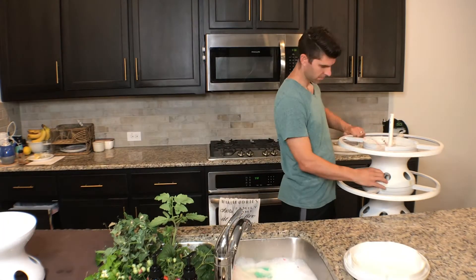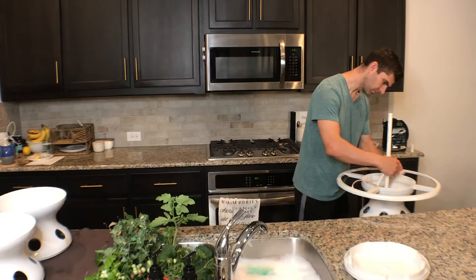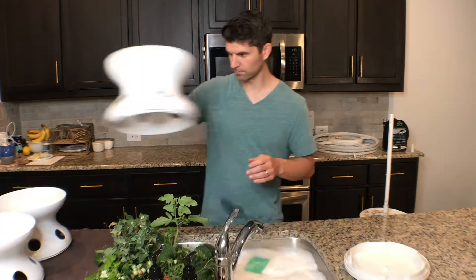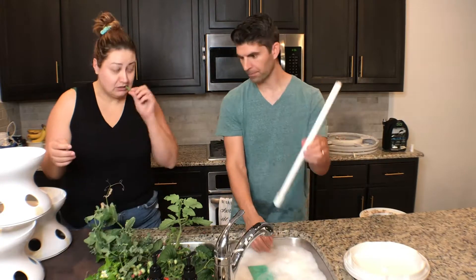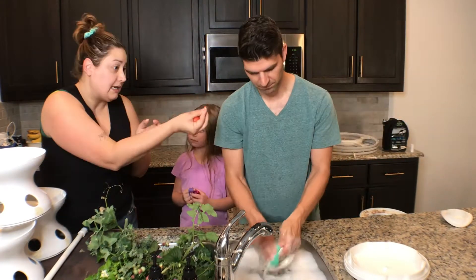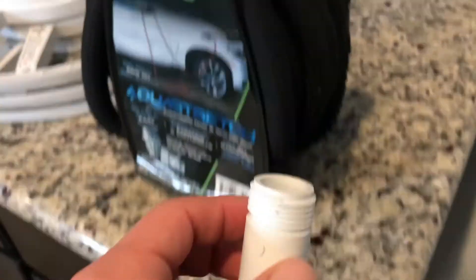I filled the sink with just some warm soapy water. As I'm taking off the lights — and you're only going to have lights if you have the indoor system — you have to disconnect the cords each time as you're taking them off. My wife showed up to eat some of the food we hadn't quite harvested yet. I'm simply using a sponge and warm soapy water, and I would recommend getting a more abrasive sponge than the one I have.